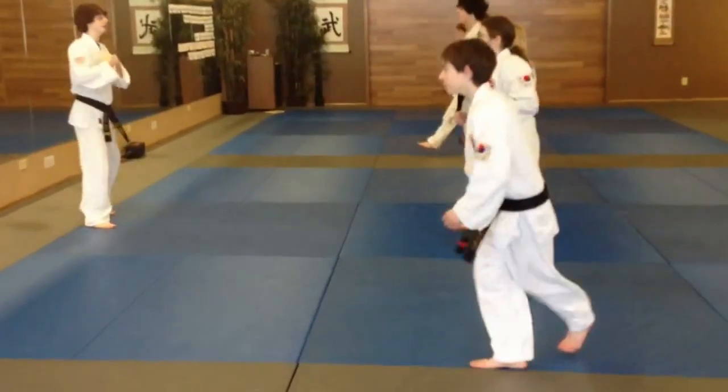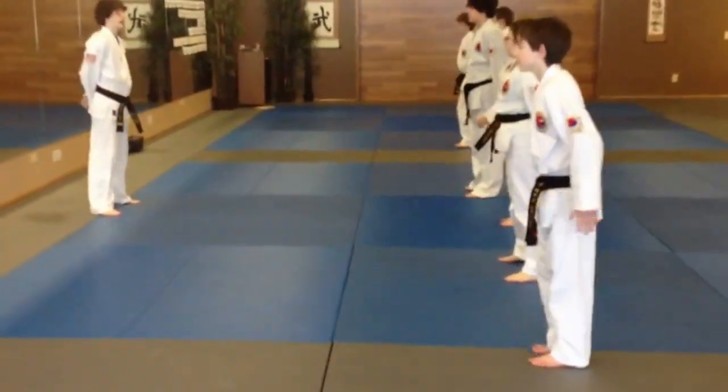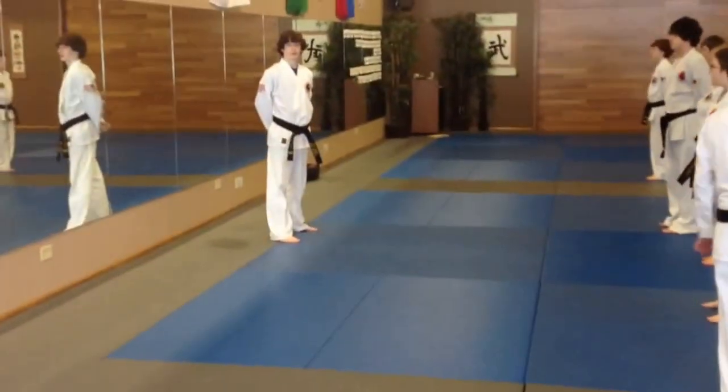And stretch. Everybody together. And that is how to start white belt class.